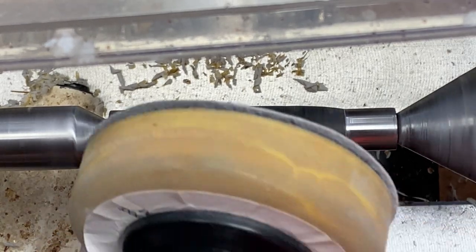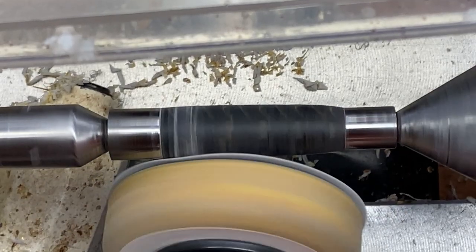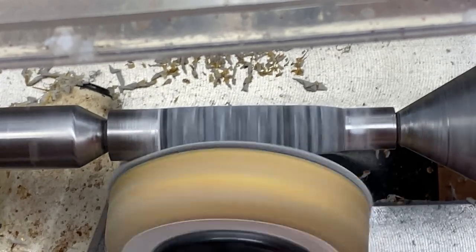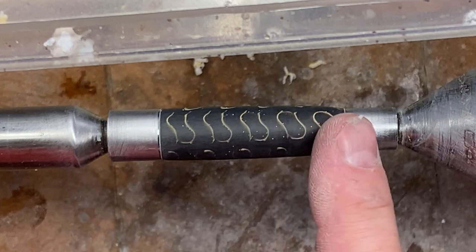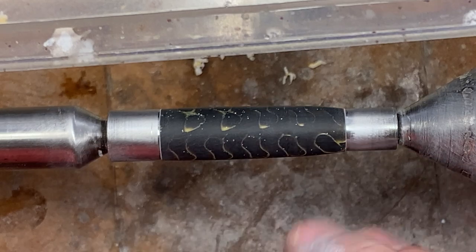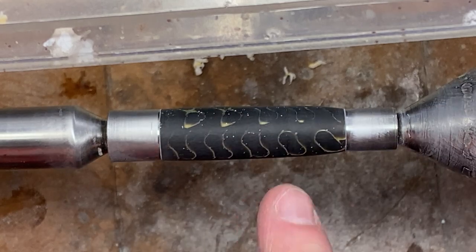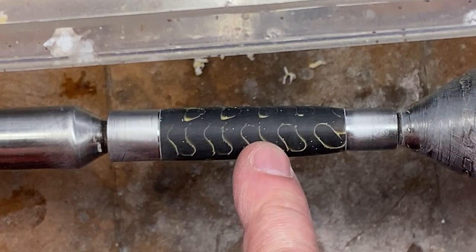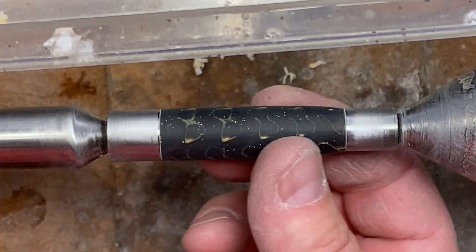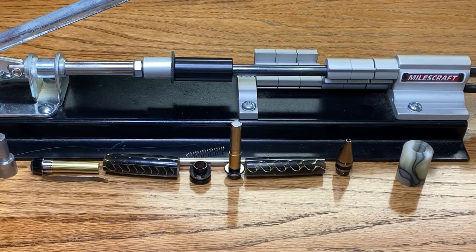To clean my blank up, I'm going to start with 320, then jump to 400 and finally 600. Sanding with the discs went great. The blank feels amazing - it is smooth from end to end with no divots. Those little divots are tool marks where your tool digs in a little deeper at one spot than another. It happens a lot when you transition between one material and another, and using my discs I was able to sand those smooth so I have a really nice transition from end to end of the blank. Now I'm going to go ahead and micro mesh. We are finally ready for assembly.